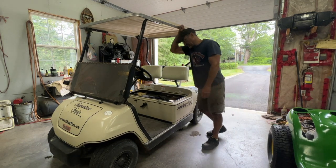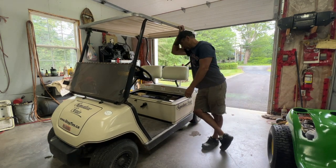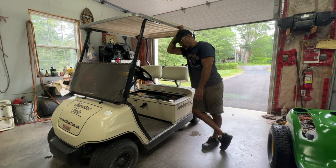Hey, welcome back to the show. Today I'm working on this G16 Golf Cart by Yamaha. It's a gas-powered cart. It doesn't run well at low RPM. I'll show you what it does.